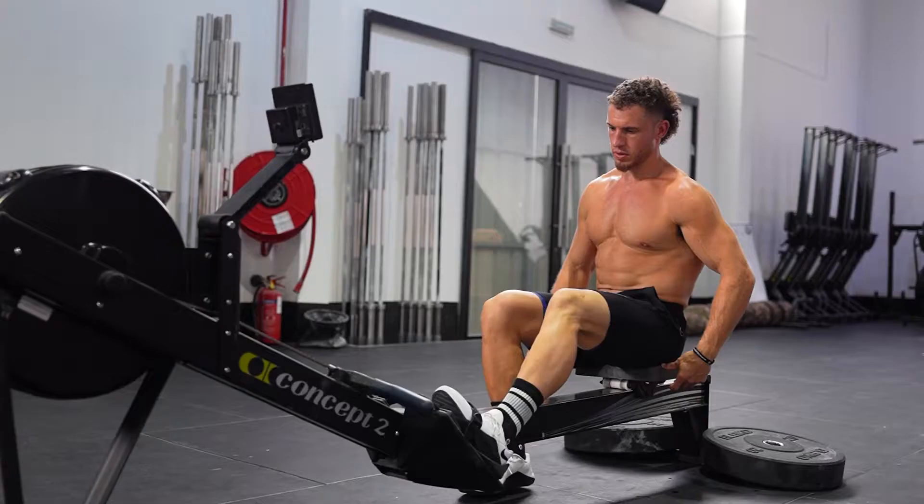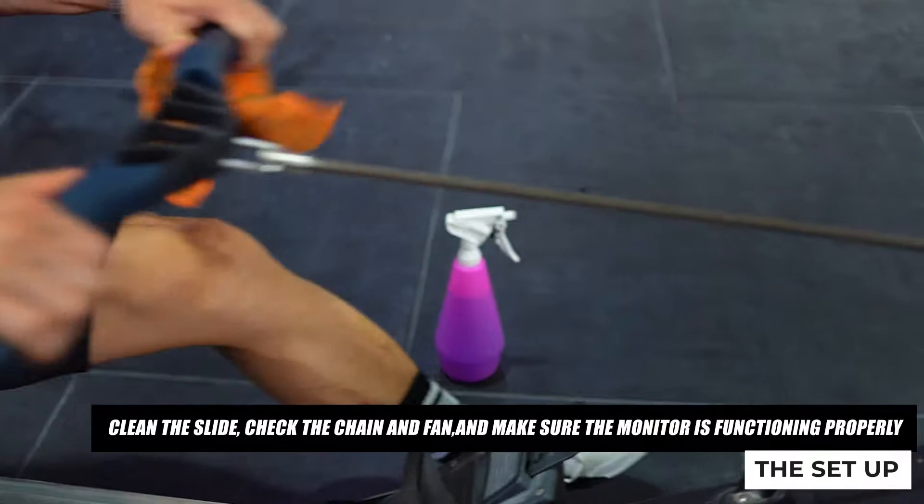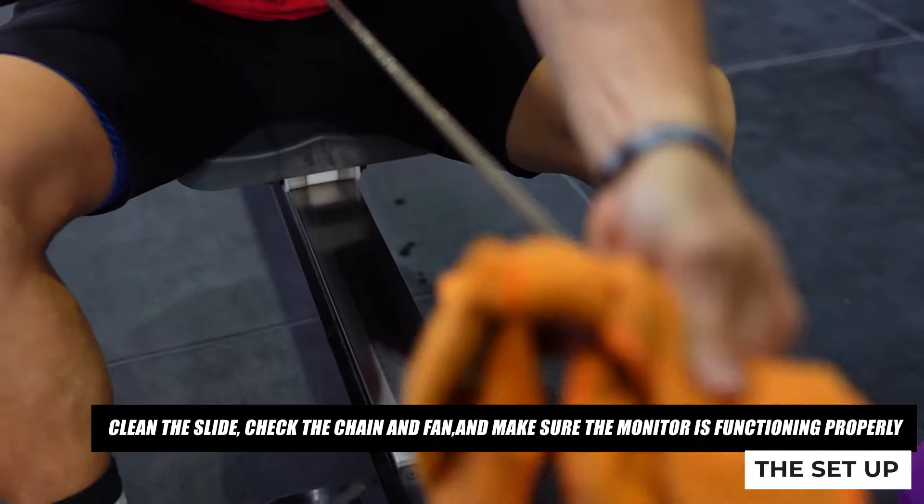The setup. First things first, let's get your setup on the machine right. Here's your checklist: clean the slide, check the chain and fan, and make sure the monitor is functioning properly. Trust me, there's nothing worse than starting a rowing workout only to discover you have a faulty machine.